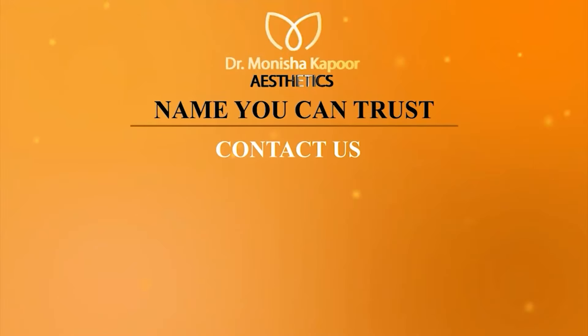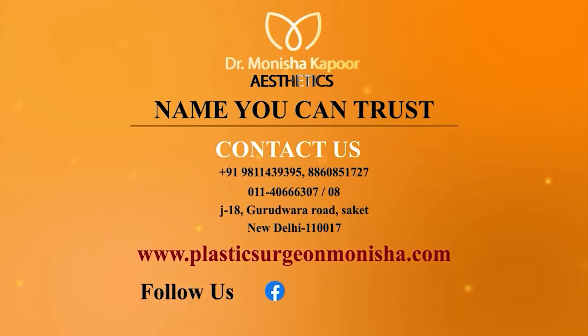For more information, call on these numbers. Our managers would be happy to assist you. If you want to know about the prices, please visit our website or our Instagram page and check the results of our patients.